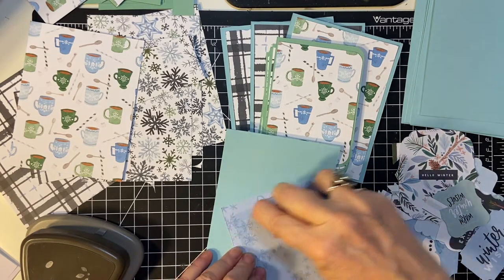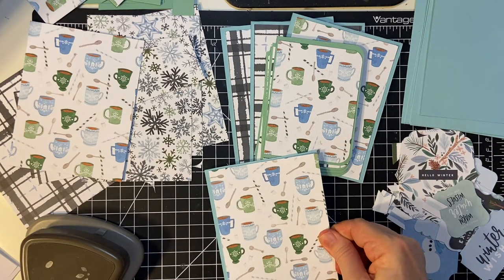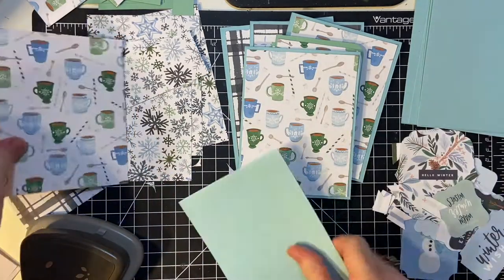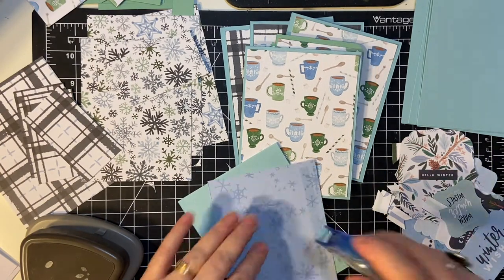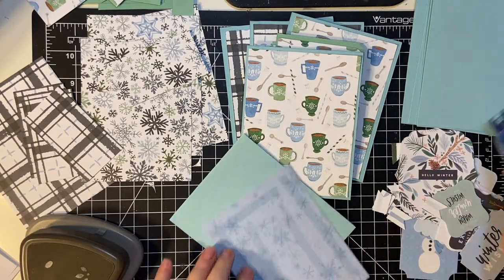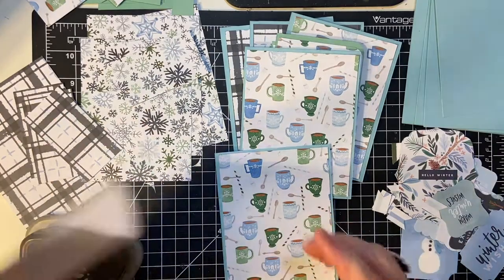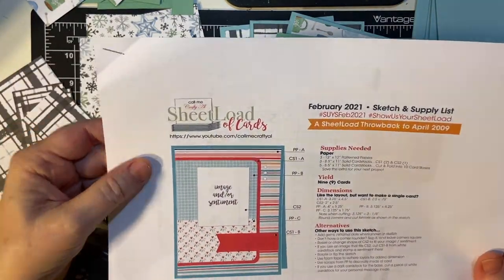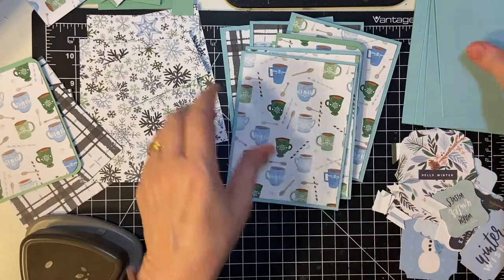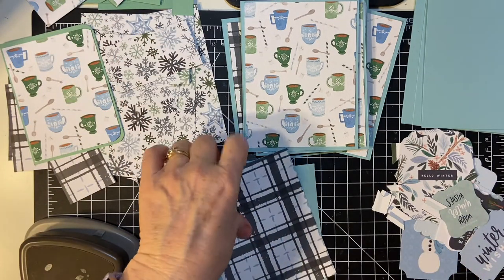As I said in the last video, progress not perfection. Anyway, I love these cocoa cuts. I am working with Alicia's February 2021 sheet load of cards, and I picked out pieces from my recent Echo Park Club Echo Park Winter Market.